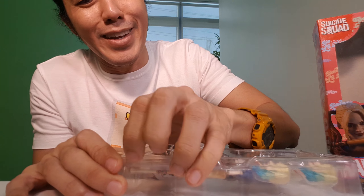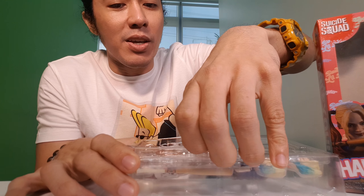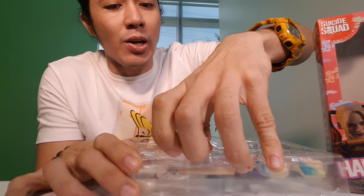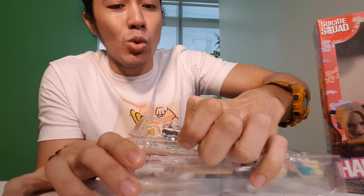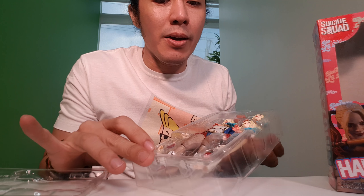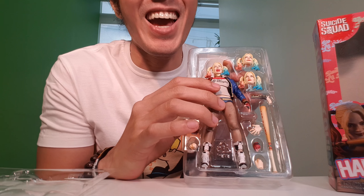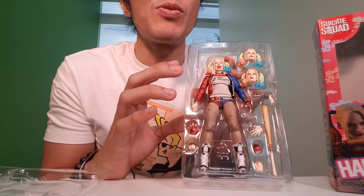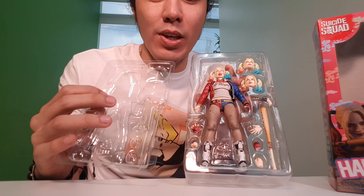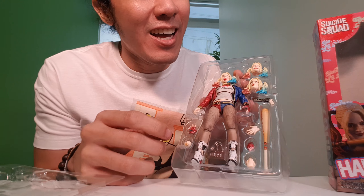Open it! I'd like to thank Rafi Paganiban for this figure, for allowing me to do a toy review of this one. He wants me to do a toy review and hopefully I get to keep it. Thank you, Rafi Paganiban — mahal na mahal kita, pre. Anyway, let's remove the figure.